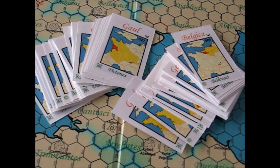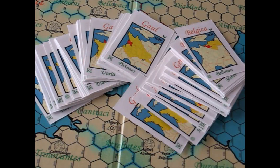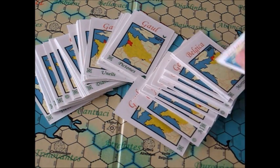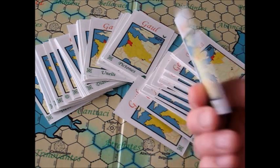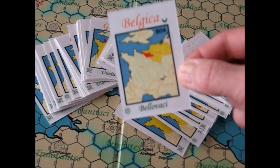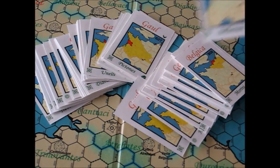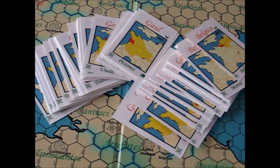The next set of cards depicts the specific tribes in the game and the areas they come from, and as you can see there's a heck of a lot of them. They have the same quality as the other cards, with a nice picture of the cover artwork on the back — Caesar in Gaul. You've got the Belgica card with the tribe for the Bellavache, for example. I'm not exactly sure how those cards work yet, but there are a lot of them. There's also another deck of cards that comes with the game.